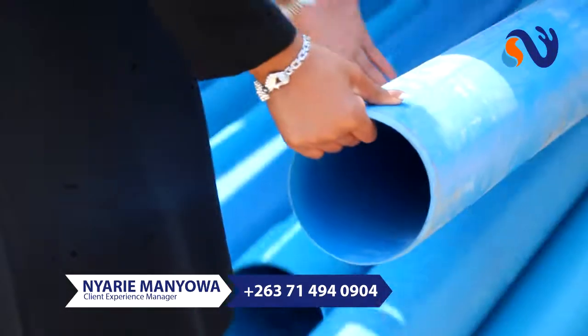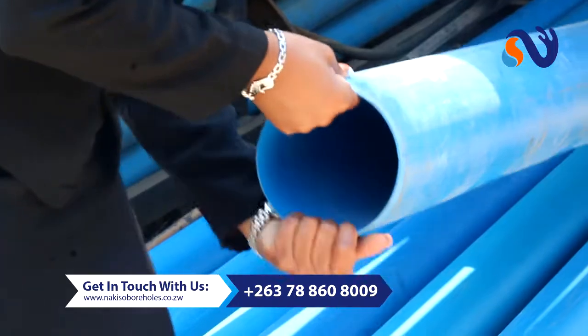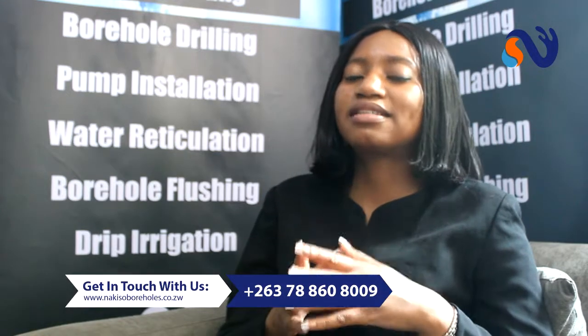A lot of people ask me: what is casing? Borehole casings are support structures that we insert into the borehole to make sure that it doesn't collapse unto itself. We've got three classes of casings that we use: Class 6, Class 9, and Class 10. Class 6 is often thinner material and is more susceptible to underground pressure. We always recommend that you use Class 9 and Class 10 for best results.